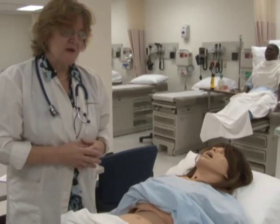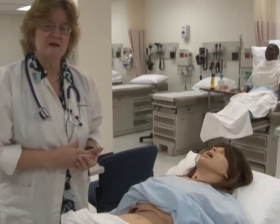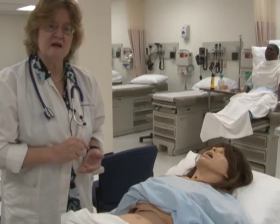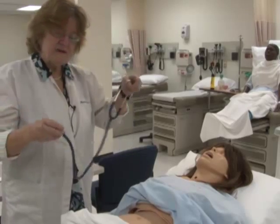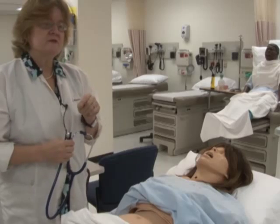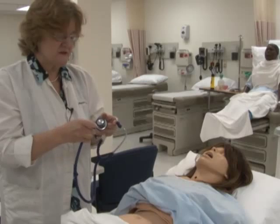This is so important with the abdominal exam: you do not put your hands on the abdomen until you have auscultated for bowel sounds. The next step after inspection is listening to bowel sounds. You can also percuss, but we're going to listen first before we do anything else.